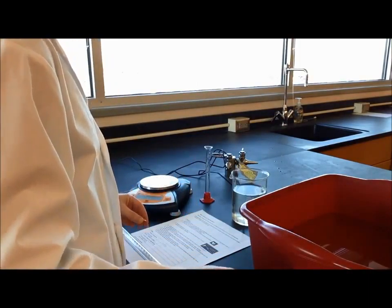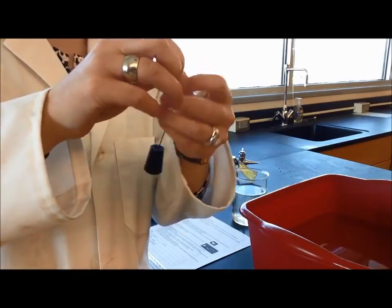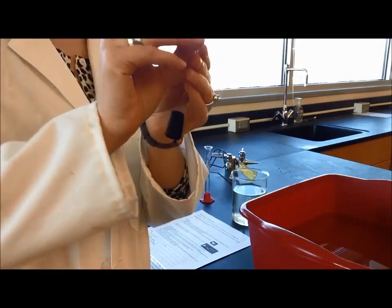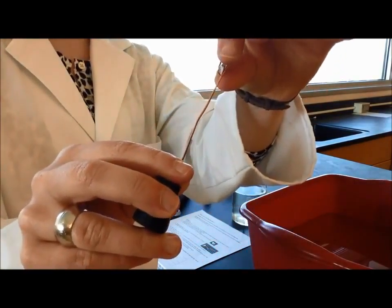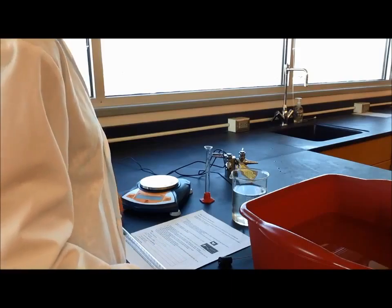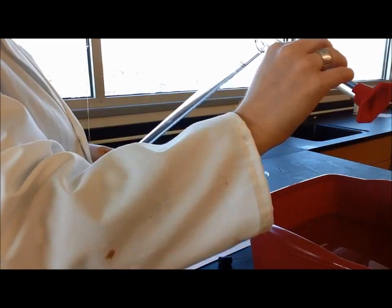Step four says wrap the magnesium in a cage of copper wire. You don't want your magnesium to float away, so I'm going to use my stopper with the copper wire and wrap these two around each other. When we do the reaction, we don't want the magnesium to drift away because it makes the reaction take longer. Step five says pour approximately 10 milliliters of 6 molar hydrochloric acid into the burette — first making sure the valve at the end is closed — then carefully adding it to the burette.